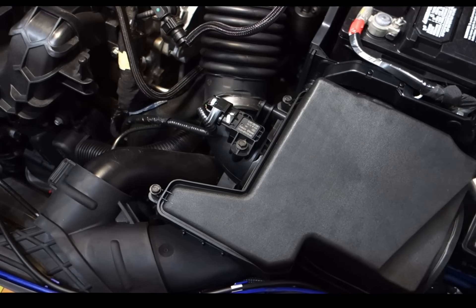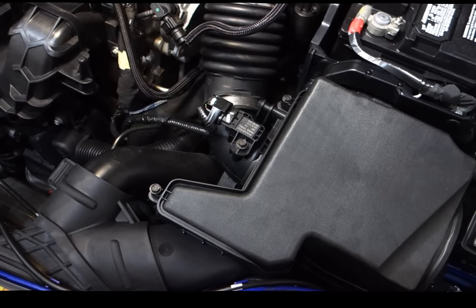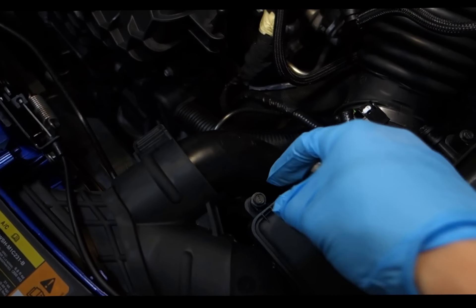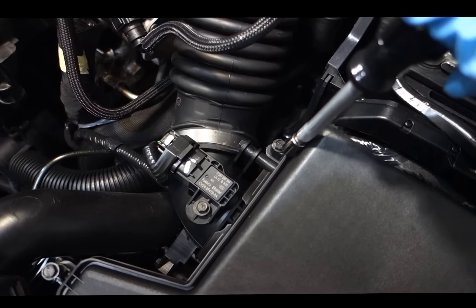For the Ford Focus third generation air filter replacement, pop the hood and wear gloves. You need an eight millimeter socket and a screwdriver.